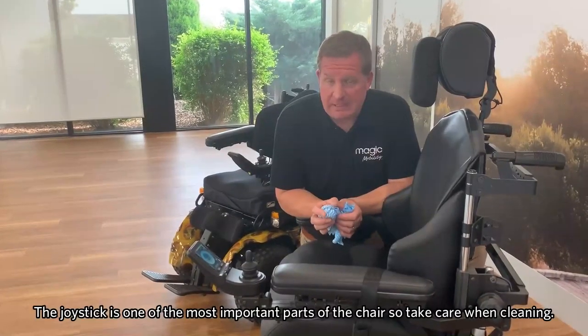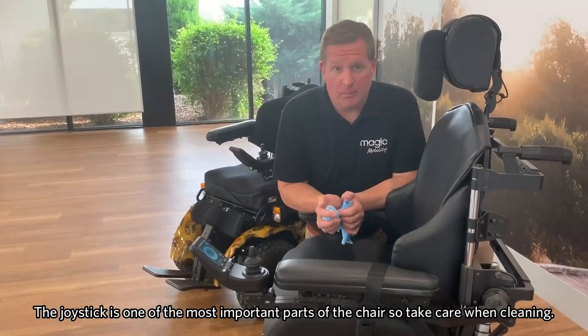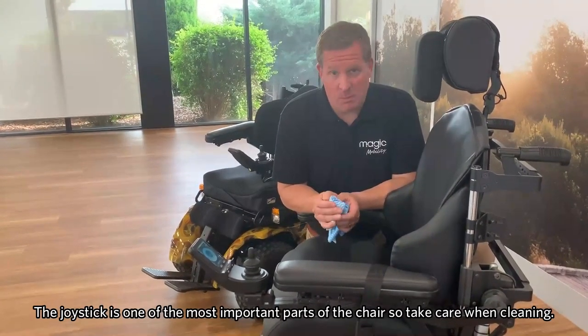Let's look at the joystick now and the cleaning of it. This is of course one of the more important parts of the chair, so we do have to take care when cleaning it.